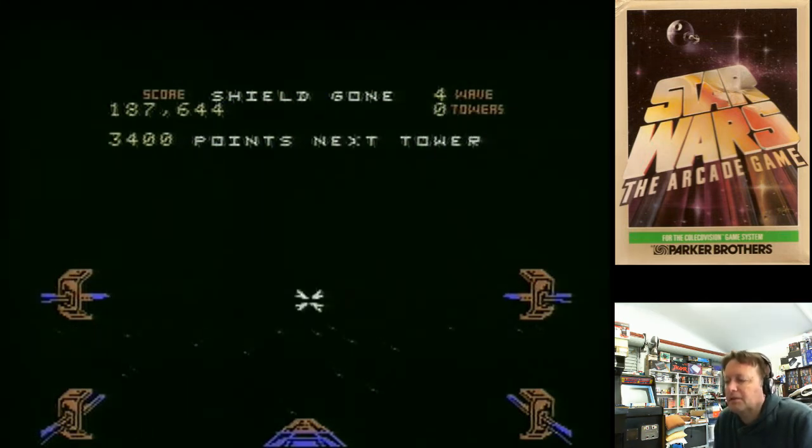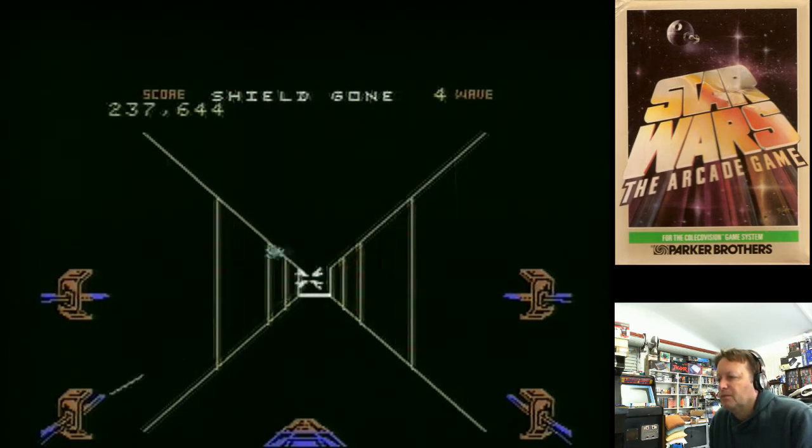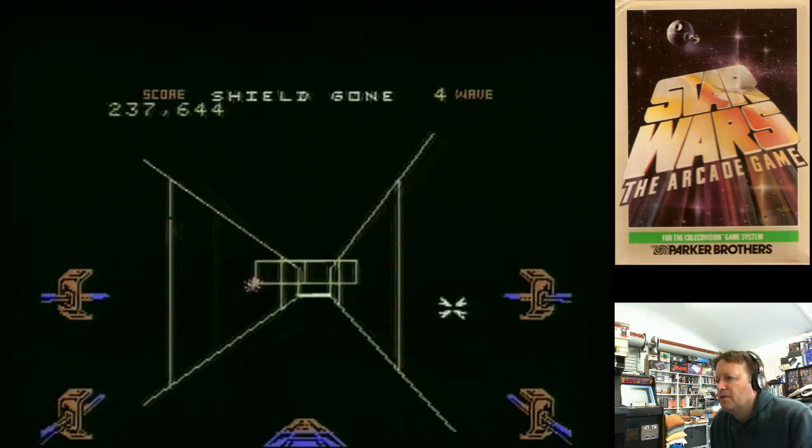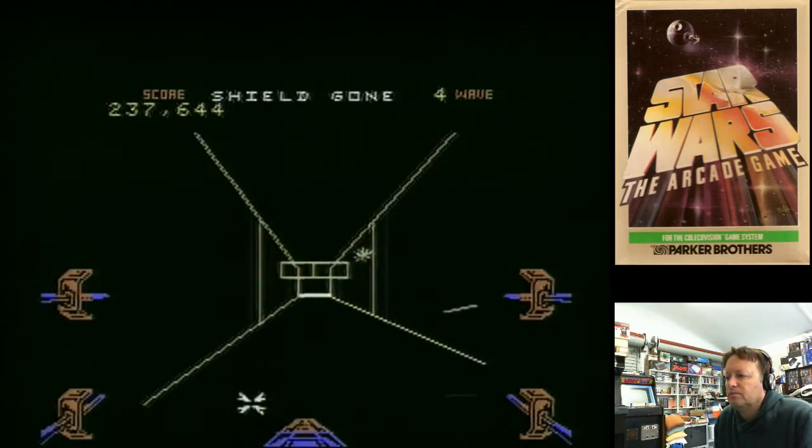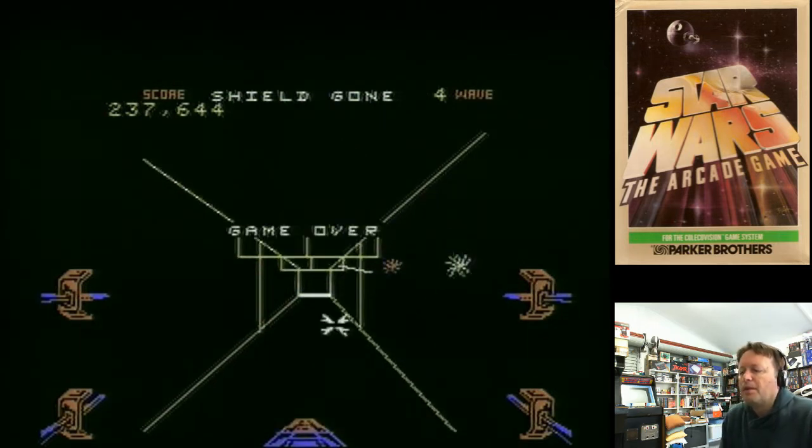I've actually got all the towers - wow! Got no shield, so I'm pretty much toast. 237,644 on my first go - I'm not too unhappy with that. It's not a bad version; it takes a little bit of getting used to the controls. Most lacking is probably the sound effects, but it's still not a bad version of Star Wars. Had I had access to it back in the day a bit more, I probably would have enjoyed the hell out of it. I'll definitely be playing it some more.